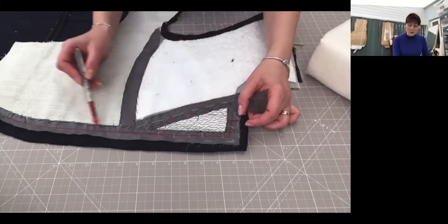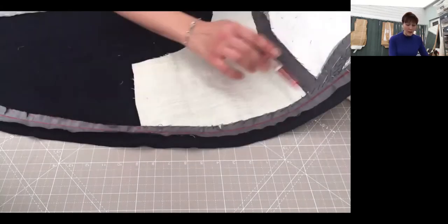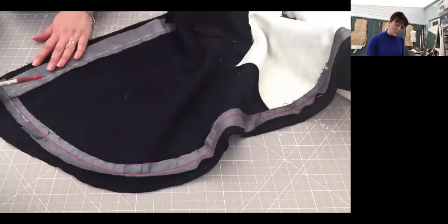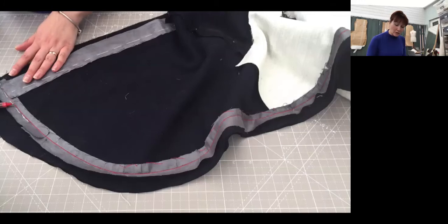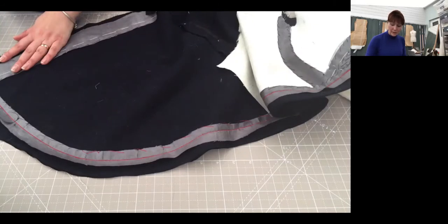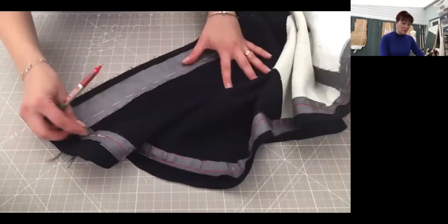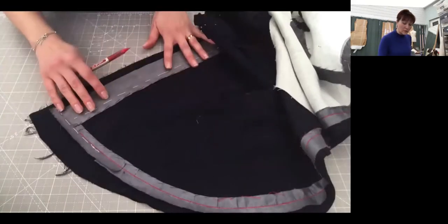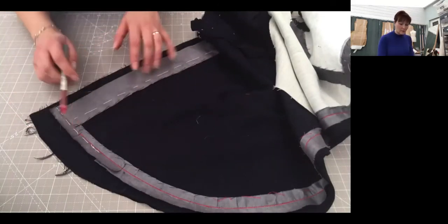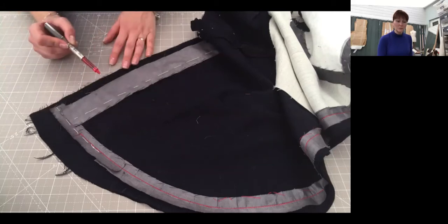Machine along your front edge. I've already done it here — you machine it to the point where your pleat starts. What I did is I just stopped just before my pleat starts there, so I can get into the pleats and finish the pleat in this area. Can you see that? So you can finish the pleat there. That's my marking there, so the pleat starts probably here. You just stop just before.